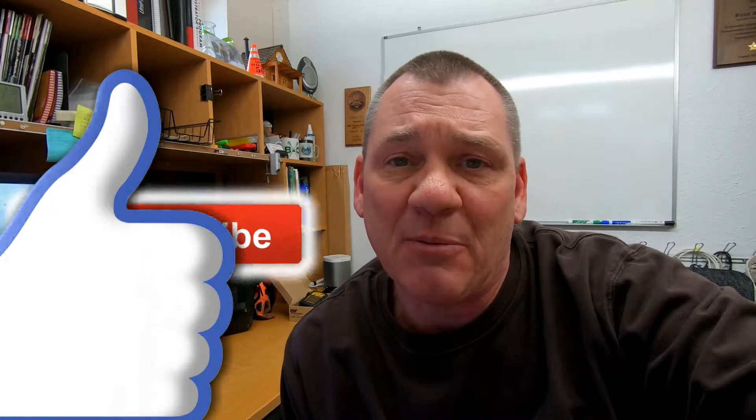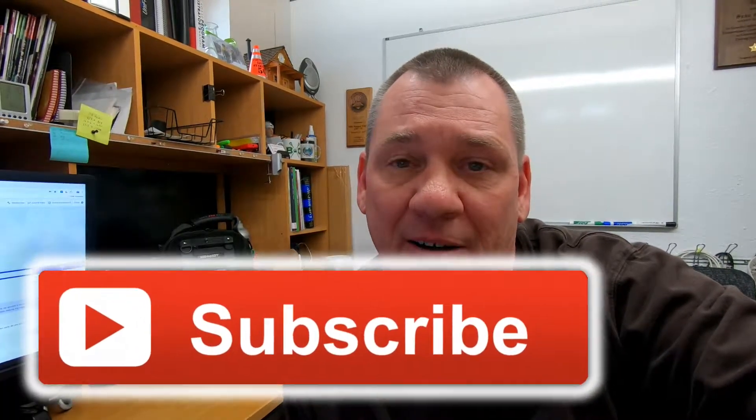Since I know you don't want to miss out on any future videos, please take a moment and hit the subscribe button now.